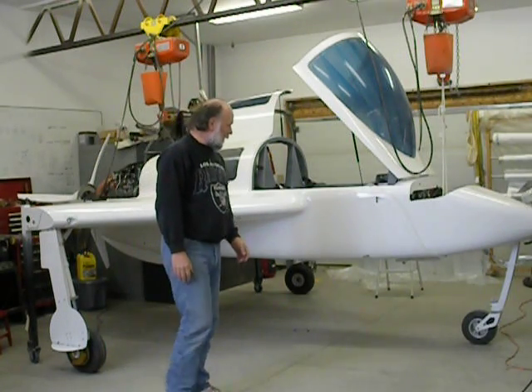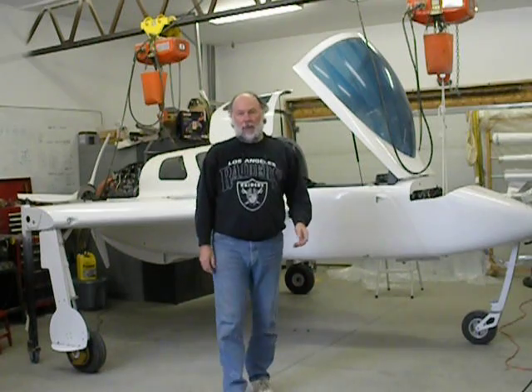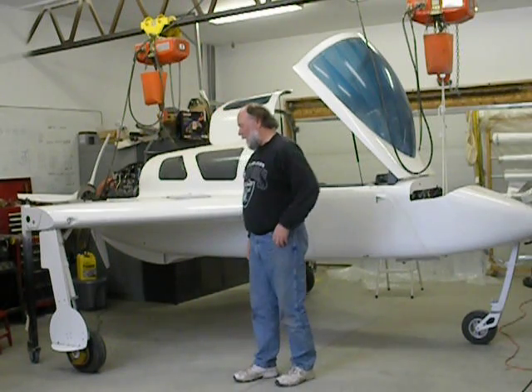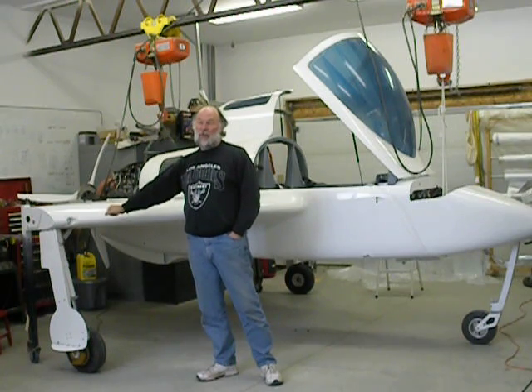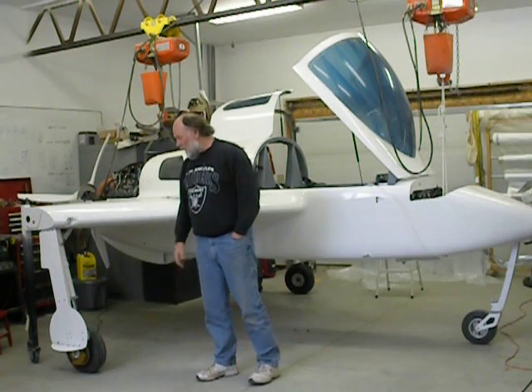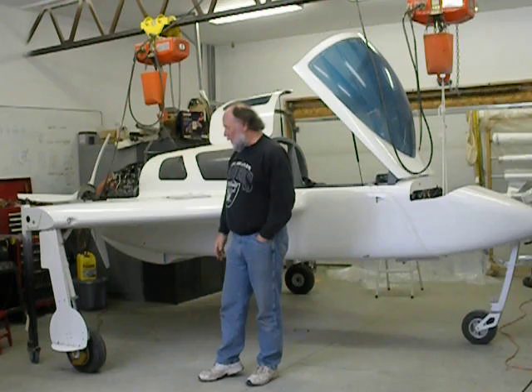I want to talk about the landing gear very briefly. I've got an Infinity Aerospace retractable landing gear on the mains. This is a very early unit — it was the first production model — and they subsequently made some small changes to improve it.